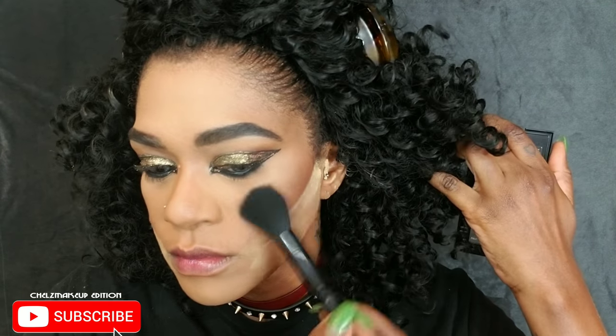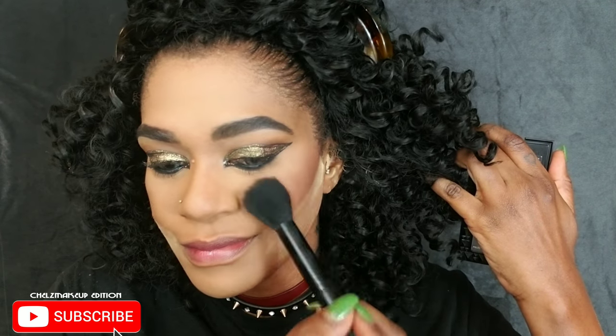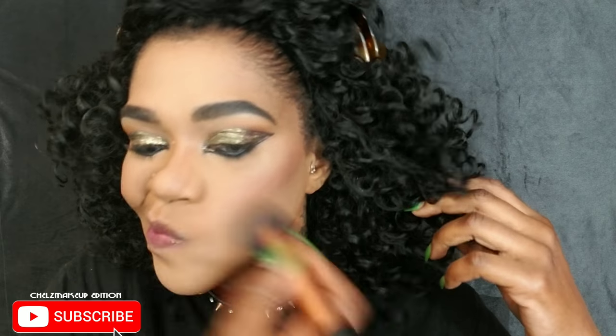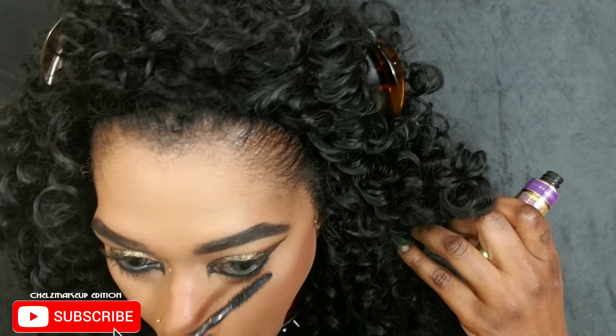Neatening up my contour because I want it sharp. Then using a blush from my NYX palette, applying it over my contour and cheeks to bring some color, buffing off the excess powder. Setting my face with my Models Own One Night Stand setting spray to get rid of all the powder residue.